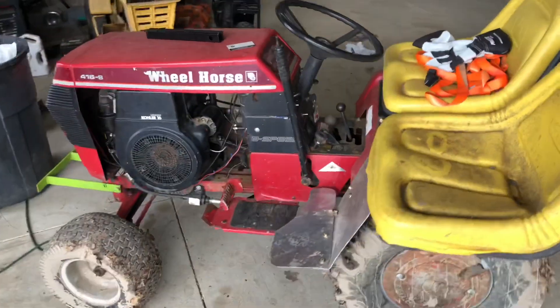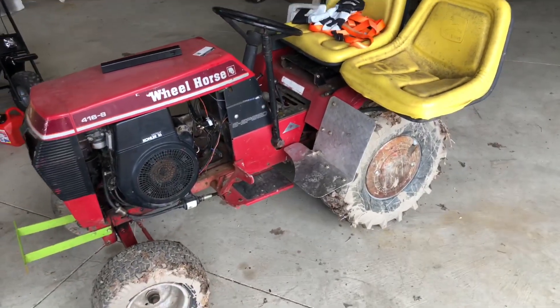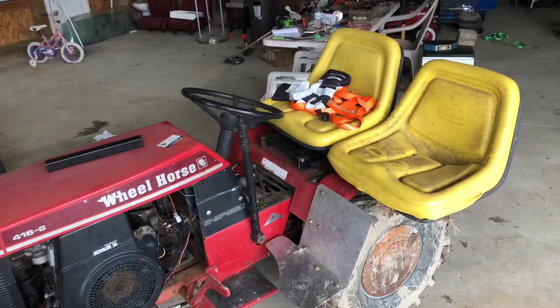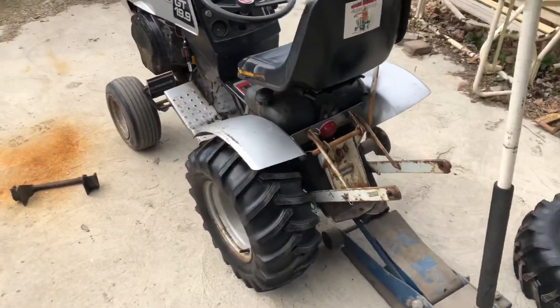Since we're out here working on the tractors, I figured I'd show you the dual seat setup on this Wheel Horse. Jason just built this. And then out here, we're working on the old 99.